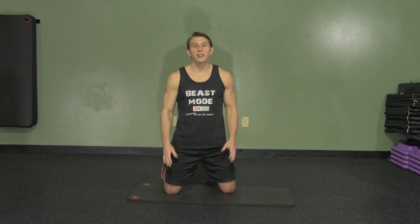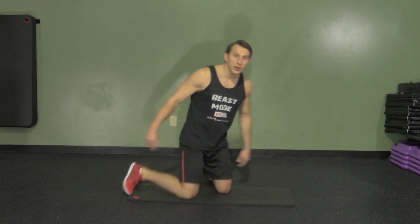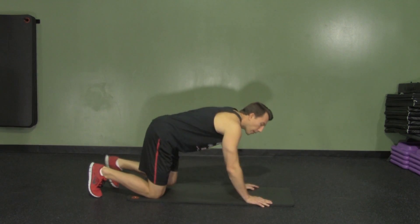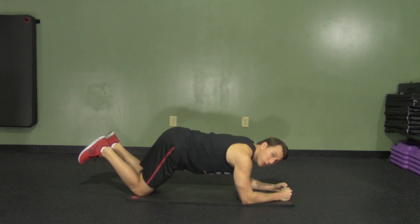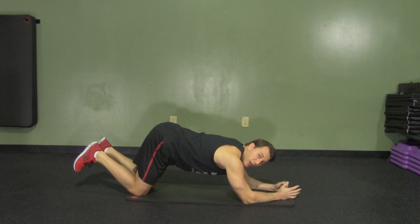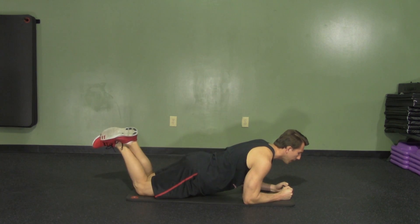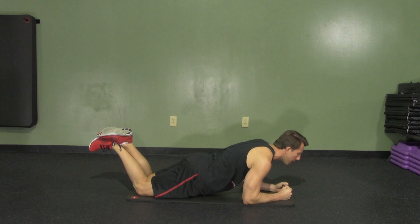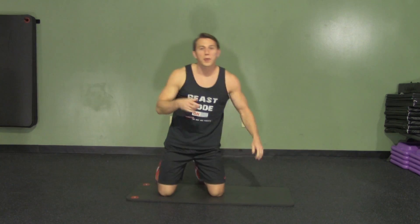A low plank from the knees is an excellent beginner core movement. Start from your knees and get down on your forearms with your weight equally distributed. The key is not to let your hips go up in the air, because then you're not working your core at all. Instead, bring your hips forward until your back is nice and straight. Breathe throughout the entire movement, just holding right here. That's a low plank from the knees.